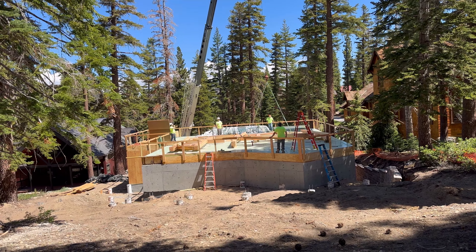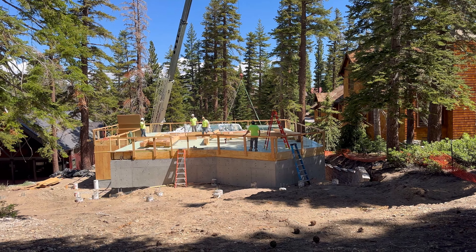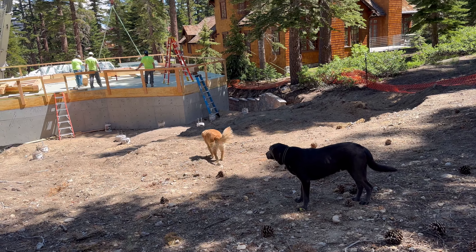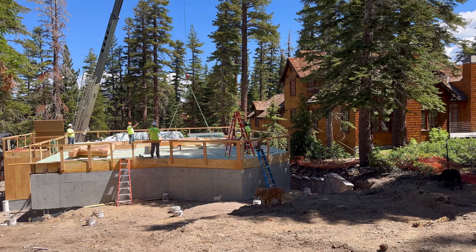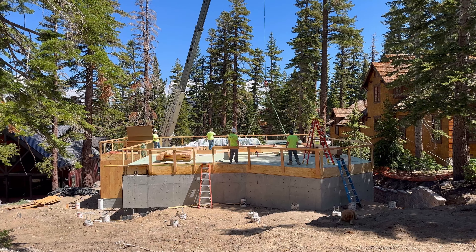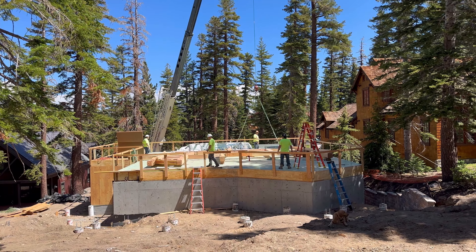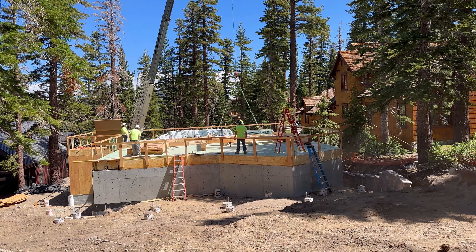Got some tension on it. Sadie and Bud are supervising — she's going to go make sure that everything's safe. They're going over their lift plan right now, making sure this thing doesn't shift around on them. They got their strong backs on their vertical legs, so that'll keep those things from swaying.